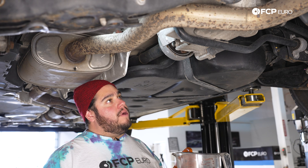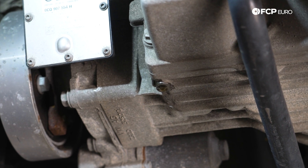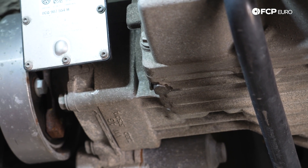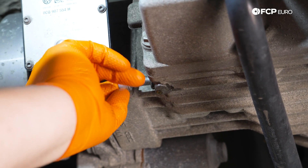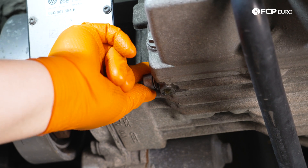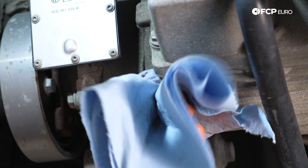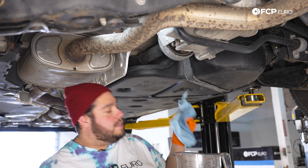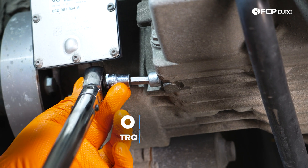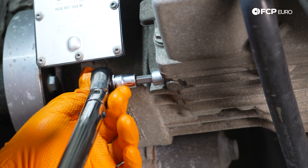We've let this drip for quite a while. We're going to go ahead and throw in the new drain plug now, just get that situated so it's not slowly dripping. There's really not anything left we're going to be able to get out. We're going to start threading our new one in by hand, give it a little wipe. We'll grab our 8mm hex and our torque wrench and snug this up to 32 Newton meters.